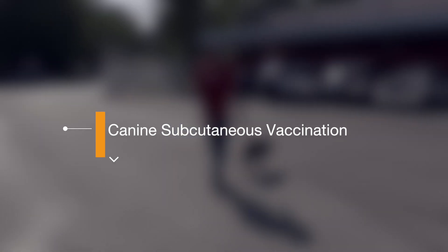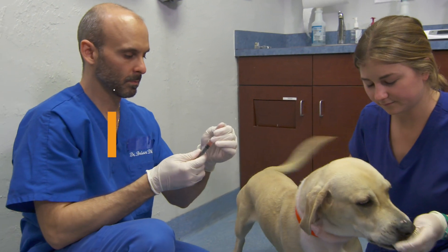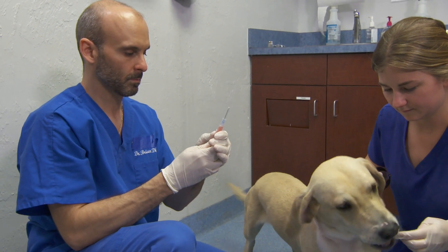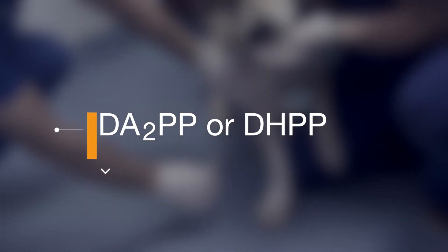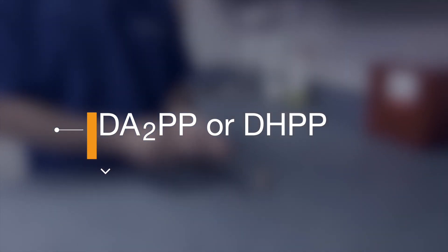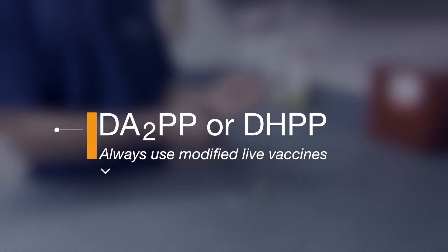All dogs four weeks and older should receive a combination vaccination against canine distemper, adenovirus, and parvovirus before or immediately on intake to the shelter. This is known as a DA2PP or DHPP vaccine. With rare exception, an injectable modified live virus vaccine should always be used in the shelter setting.